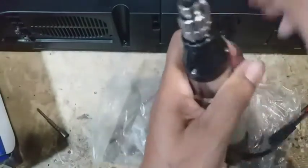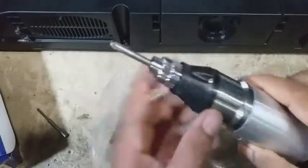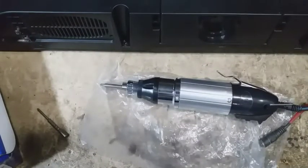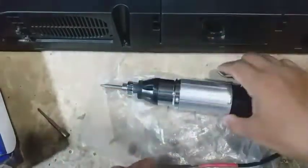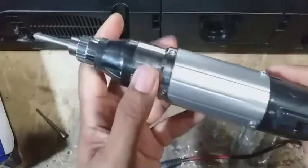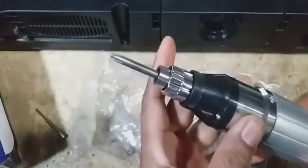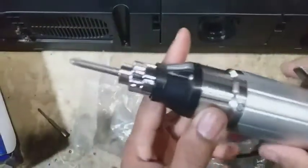Setelah itu agak ditekan, kalau sudah masuk seperti ini tidak bisa lagi keluar kalau belum ditekan konektornya. Langsung saya nyalakan power supply-nya dan saya kasih tegangan 12 volt seperti ini, konektornya dan ini pasangannya. Untuk suaranya sendiri seperti ini, lumayan halus. Dan untuk putar kiri seperti itu, dan untuk putar kanan ataupun memasang baut seperti ini.